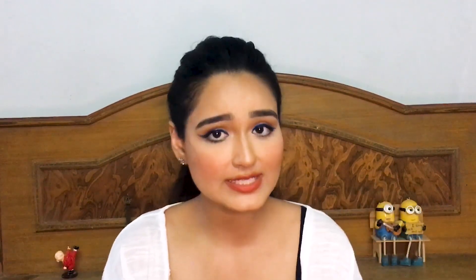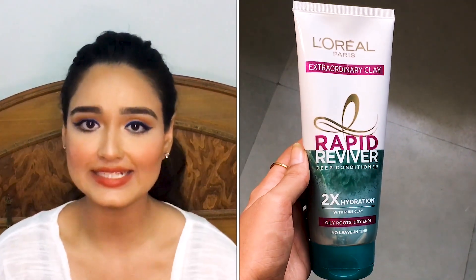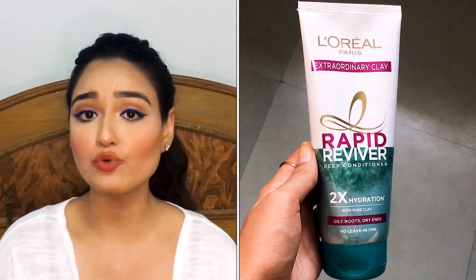The next product is also from my Amazon haul — the L'Oréal Paris Extraordinary Clay Conditioner, the new version I showed in the Amazon haul. About this product, they say it has no leave-in time — you don't have to wait two to three minutes before rinsing. You just apply shampoo and then this conditioner right away.